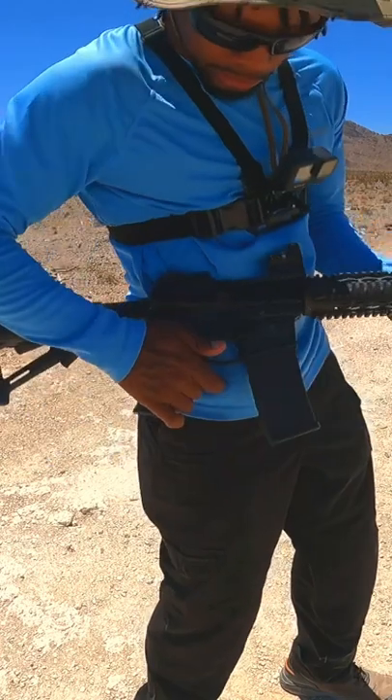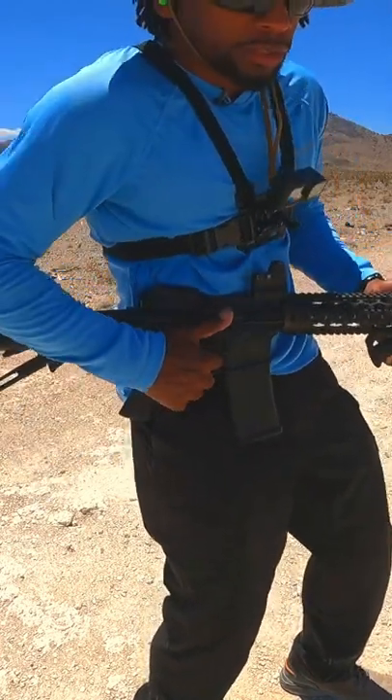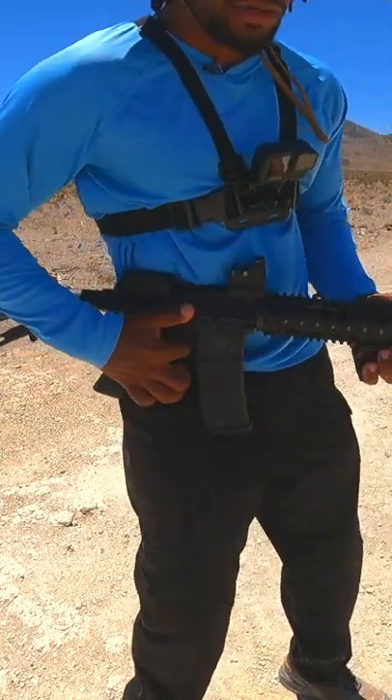Then you take your rifle and place your trigger guard over that same belt loop. Then you take your index finger, place it through your trigger guard and through that belt loop. Keep that same tension backwards on your belt loop.